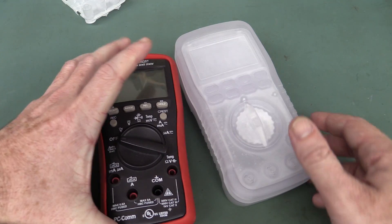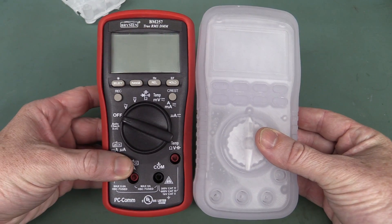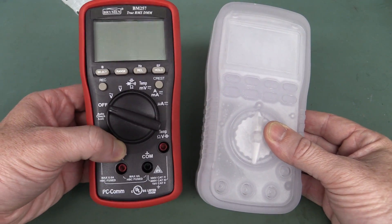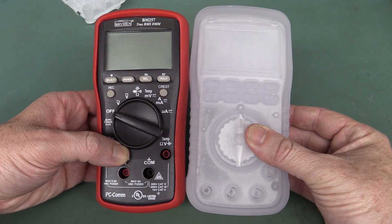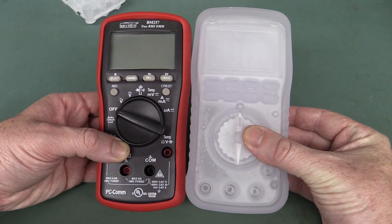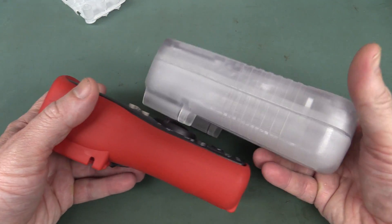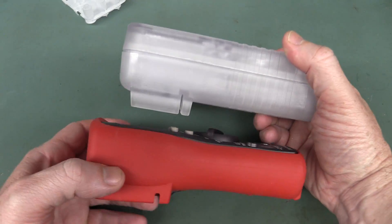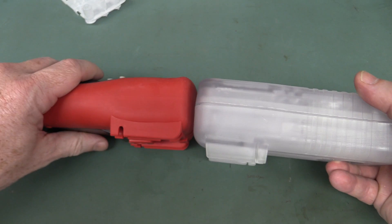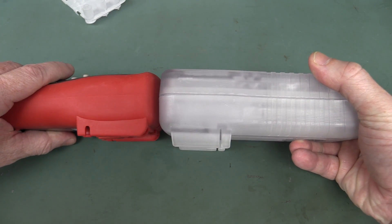It was modeled after — basically I wanted a similar size to the Brymen BM257, which I love just because it's so small and compact. You can see that mine is not much bigger; I think it's ended up being like 5mm taller, but it is significantly thicker, and I'll show you why in a minute. So it's maybe not a huge amount when you include that.